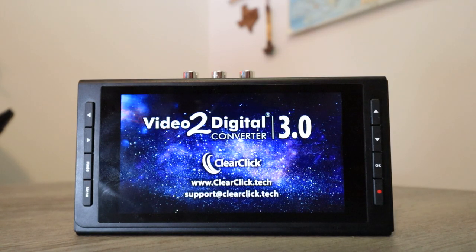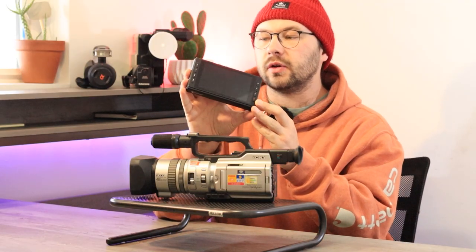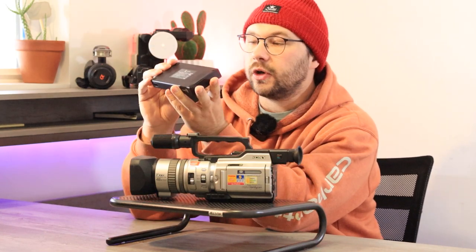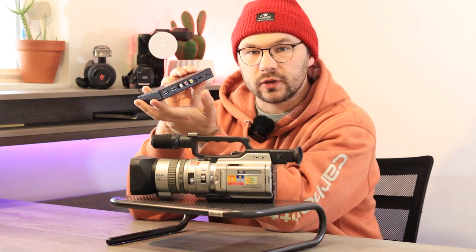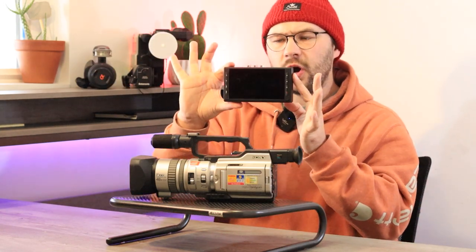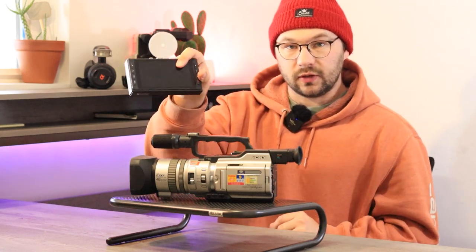The one I recommend is the ClearClick Video to Digital 3.0. It has a very large screen on it, and you can use a USB drive or a micro SD card to save your footage. It also has S-Video and the full RCA plugins — yellow, red, and white. The great thing about this one is it has an internal battery. As of recording this video these aren't in stock, but I'll still show you how to set this up with the 3.0.